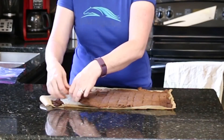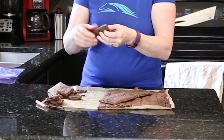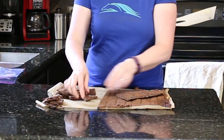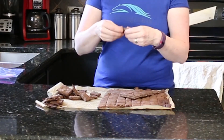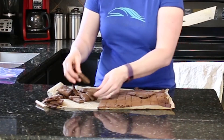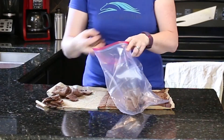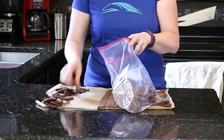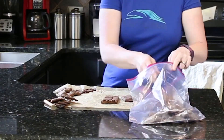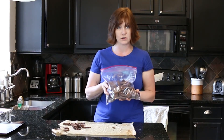They break up really easily. I can just put them either in a horse treat container or in a bag. I'm going to keep these in a bag because they're chewier and softer, and I'll keep them in the refrigerator so they don't get moldy. Now I have a whole bunch of horse treats for my horses.